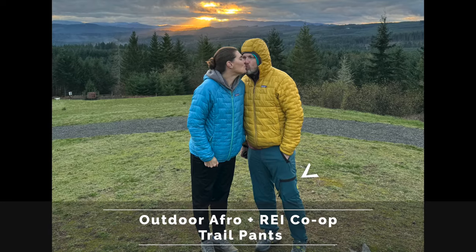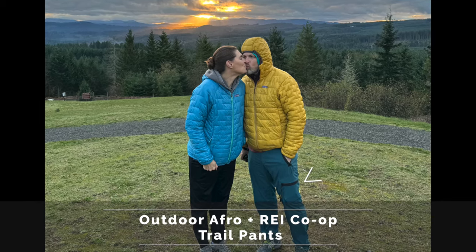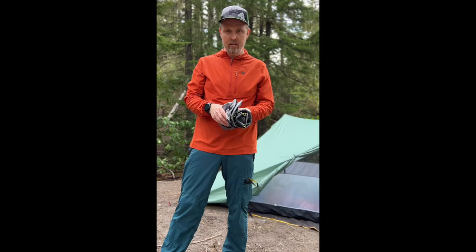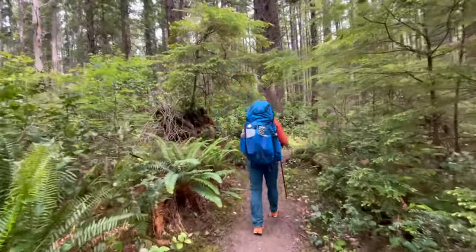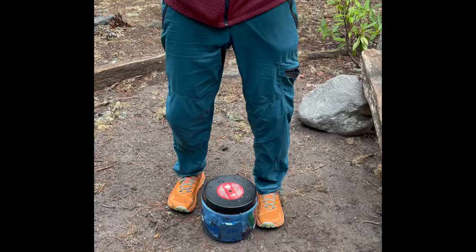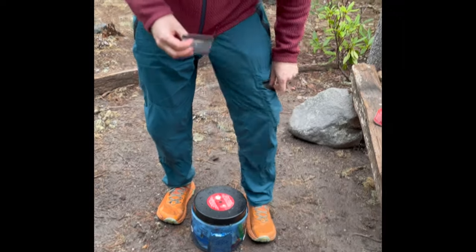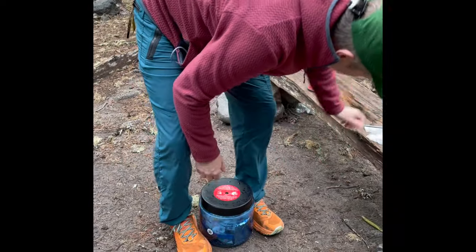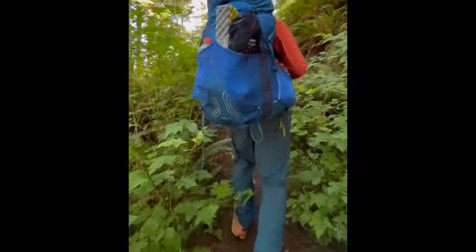Now for my absolute favorite hiking pants — the Outdoor Afro REI Co-op Trail Pants. These are super lightweight and feel really good on. They have a little more stretch than the cargo pants and great pockets with giant zippers that are easy to operate with one hand. The only downfall is they are full-length pants and do not convert into shorts.